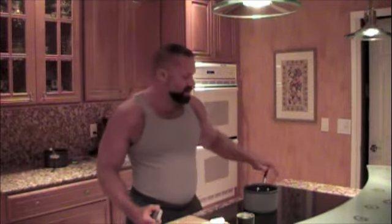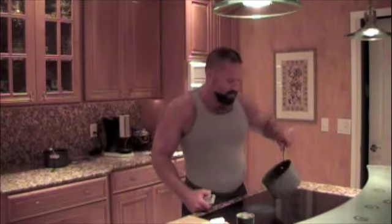We're back with another episode of Muscle Meals with Steve. Today we're going to make goat cheese polenta as a side dish. I happen to be serving it this evening with the pork tenderloin cutlets, which is in another video, so you might want to watch it. Anyway, let's get started.